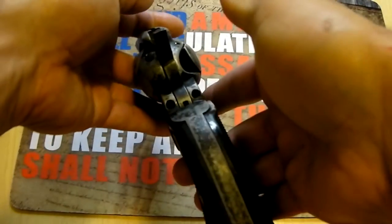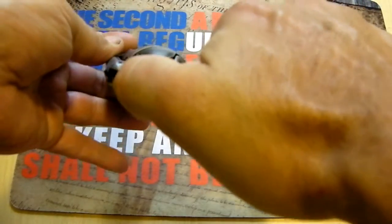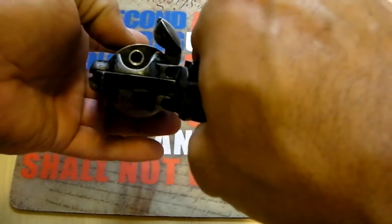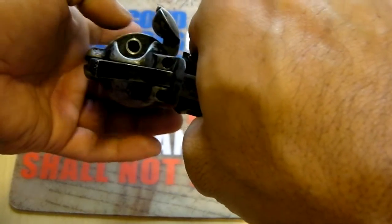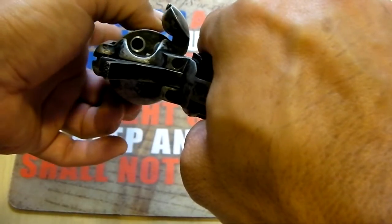It's single action only. To load it, you'd have to half-cock it, just like the original. Open the gate, insert a round, turn it, insert a round, turn it, insert a round, and so forth.